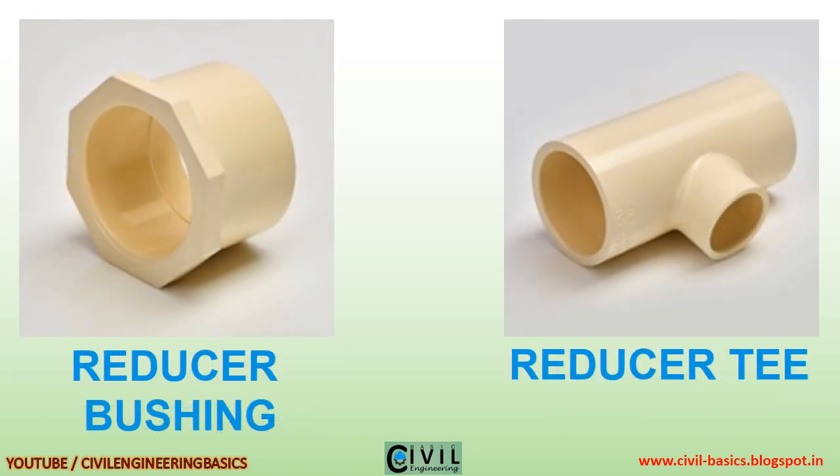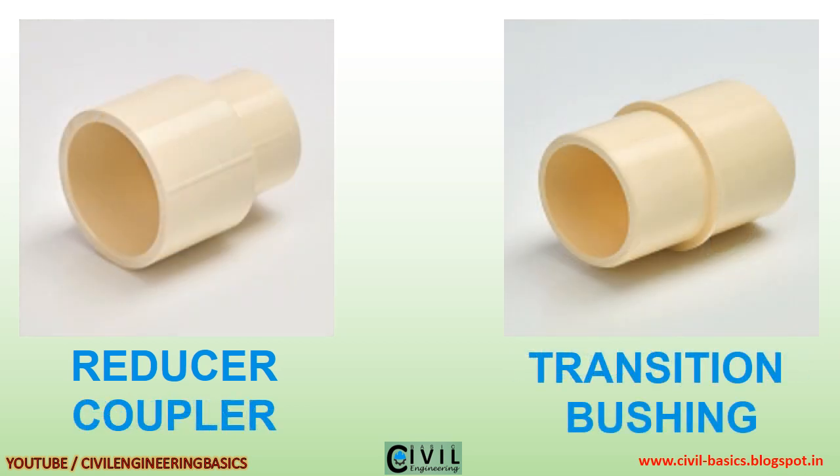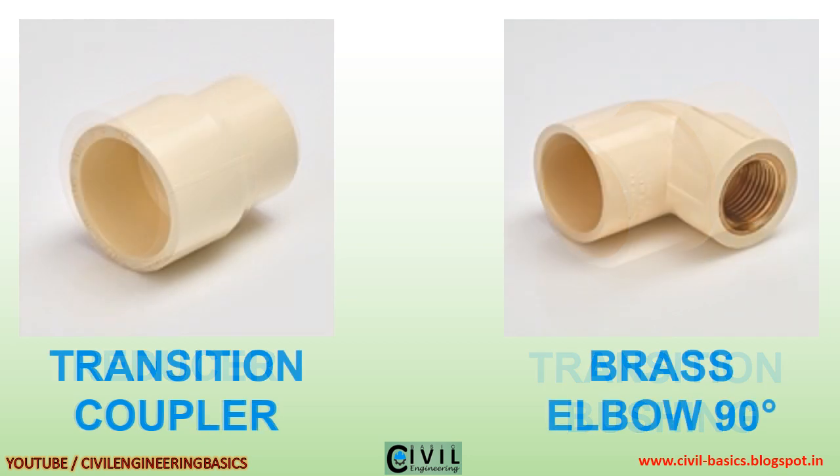Tank adapter spigot type, reducer elbow 90 degrees, reducer bushing, reducer T, reducer coupler, transition bushing, transition coupler, brass elbow 90 degrees.